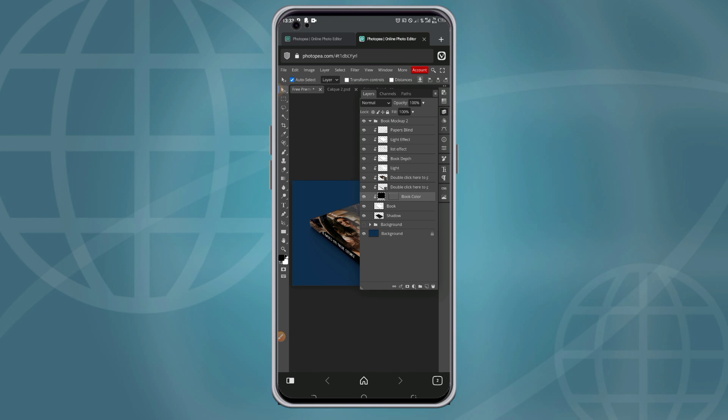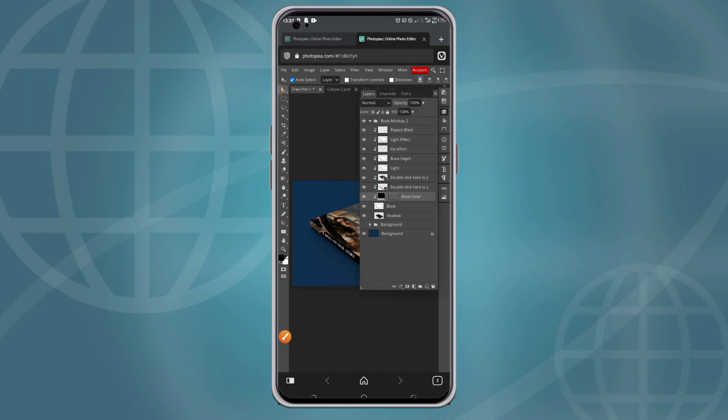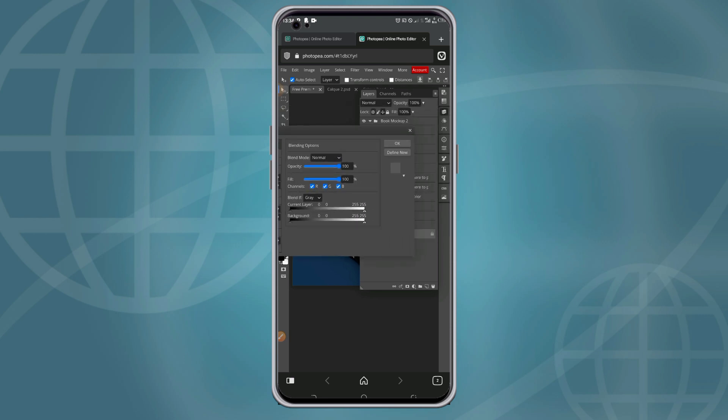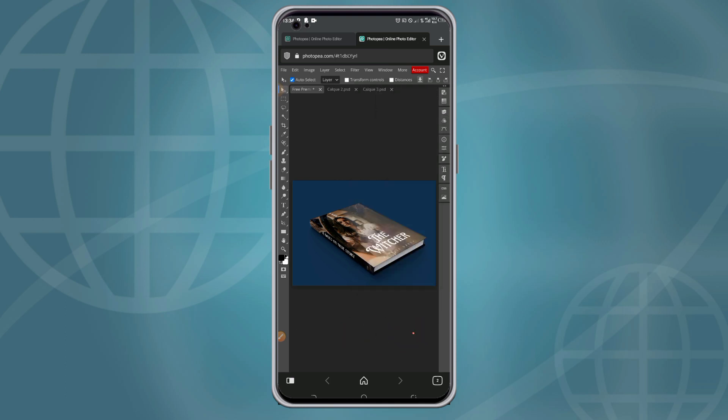I'll change it to black — as you can see, the edges have now changed from blue to black. You can also change the background color if you want, though I don't think that's necessary since the background goes well with it. So that's how you can mock up a book cover in Photopia — thanks for watching!